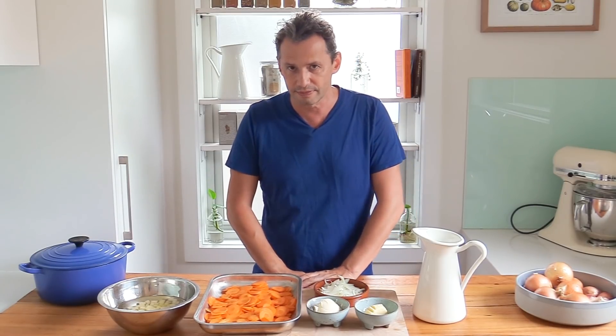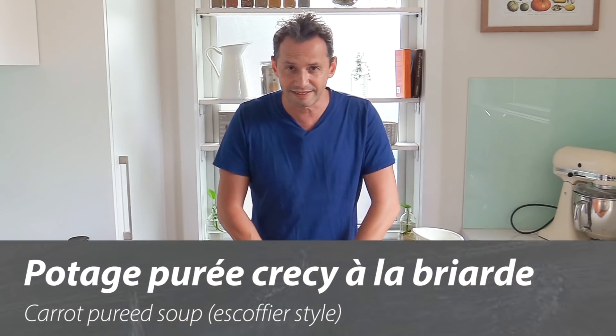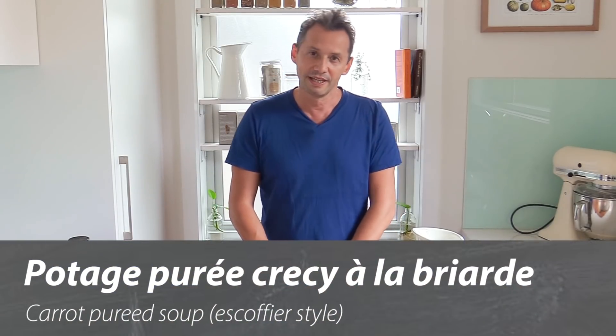Welcome back to the channel everyone, this is Stéphane on the French Cooking Academy. On your request, today we are doing another soup — we haven't done many, and the last one was the cream of mushroom velouté. Today we're moving on to the second type: the puree-based soups. In French they are called potage purée, and the purée is the main feature. Today we're going to see a classic but simple recipe called the Potage Purée Crécy à la Briarde.